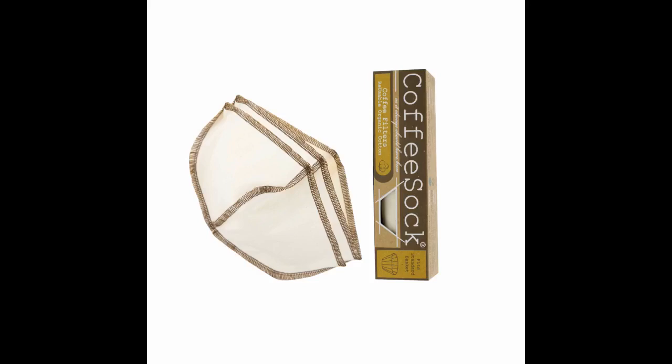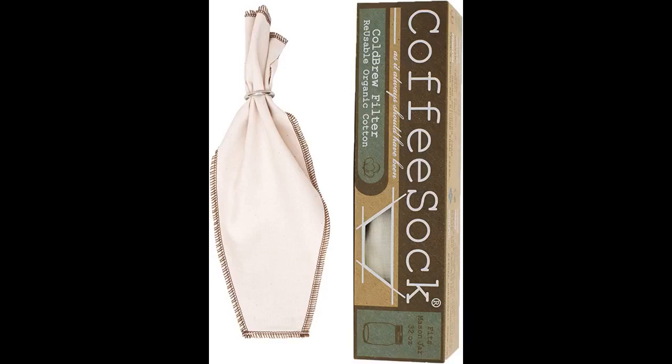The package came with 2 filters, so I expect these to last a while. I love the idea of these reusable coffee filters and this company seems pretty solid. However, they advertise that these 2 filters will last a year — I did not find this to be true.